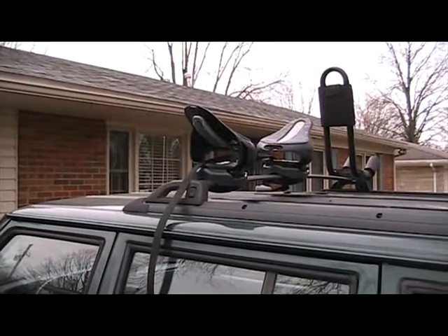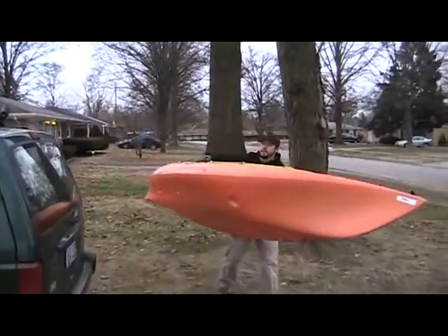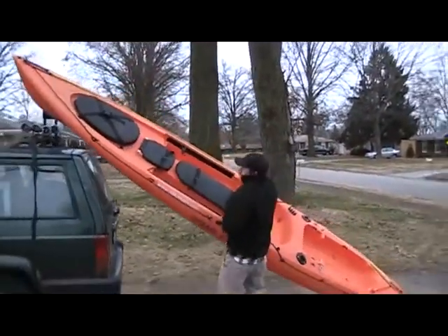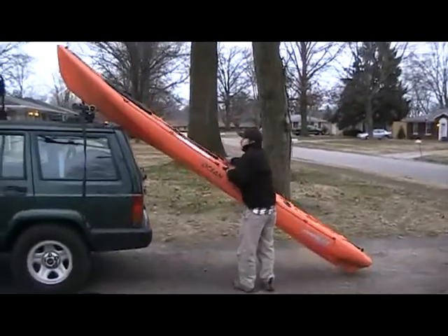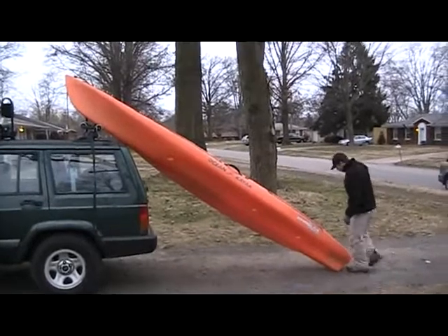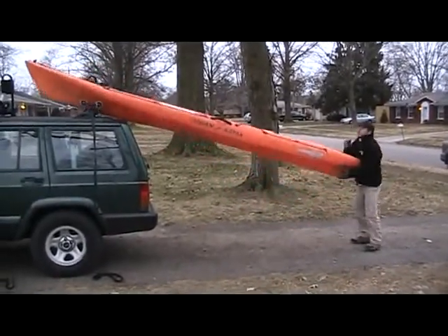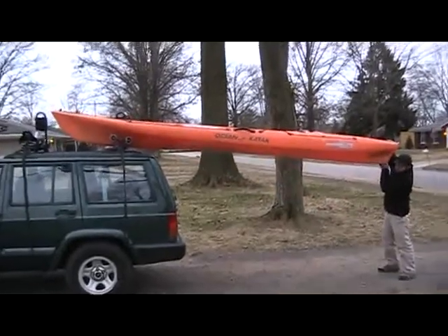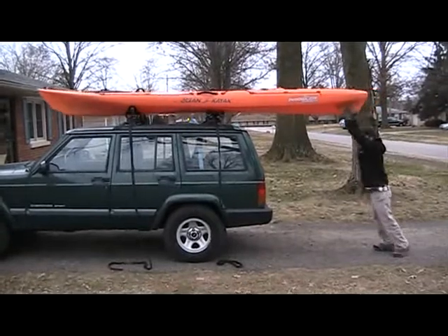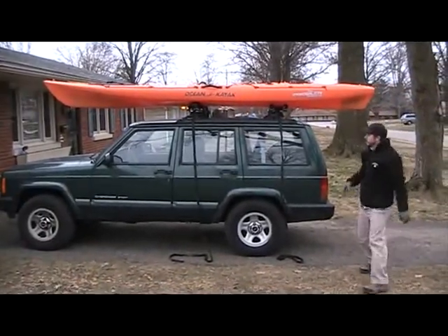Give me a second, I'll get the boat and we'll start loading it up. I got my boat, so I'm going to throw it up here on the back. You'll see how the hull catches in the Holy Rollers and slides right up into those saddles. And that's it — that's the loading process.